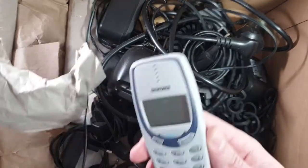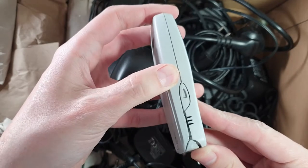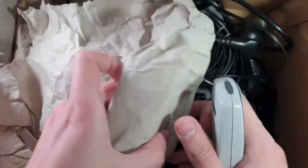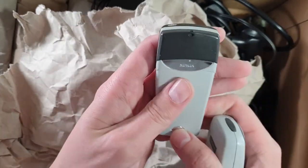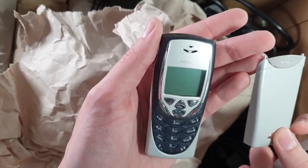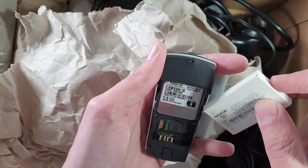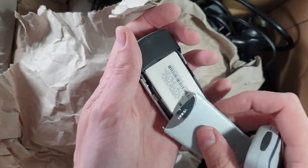Next is a 3310. This one is slightly damaged — well, more than slightly damaged. Next up is an 8210, if I'm not mistaken. You can see some wear here and there, but the overall condition is decent. Actually it is an 8310, not an 8210 — my mistake.